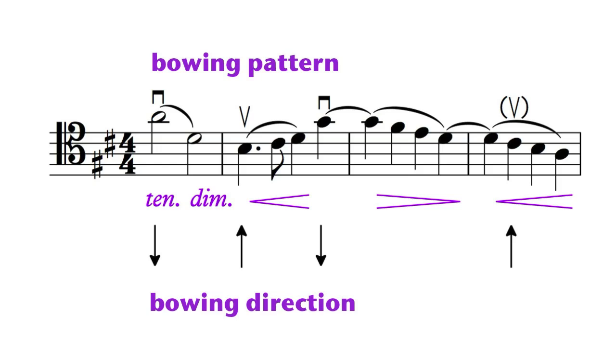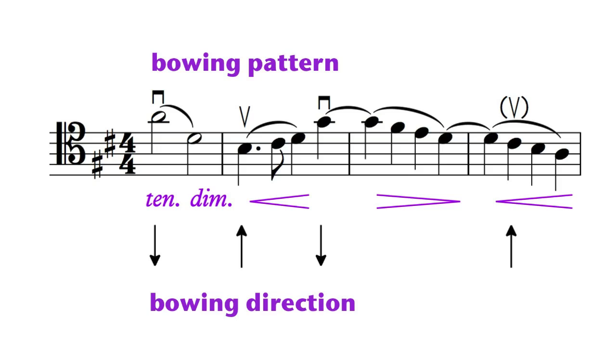Bowing is also extremely flexible in varying the dynamics within a legato phrase. This is achieved by increasing and decreasing pressure on the strings — sometimes obviously, sometimes subtly.